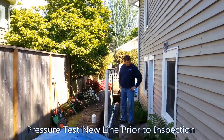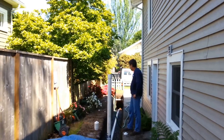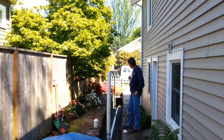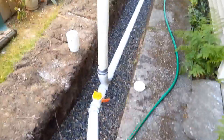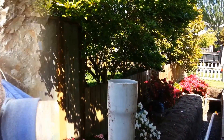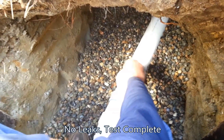Right now we're filling the newly installed pipe with water for a pressure test. The City of Seattle requires us to pressure test it at approximately six foot of head, and we're going to let it stand for 10 minutes to make sure there are no leaks in the new system. You can see we've got the water installed all the way to the top. Now we're releasing the pressure and we're going to verify that the water is flowing down the new sewer pipe.